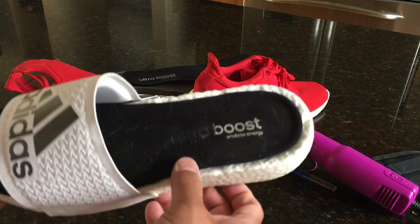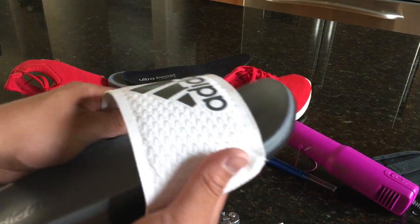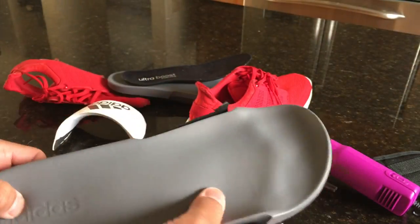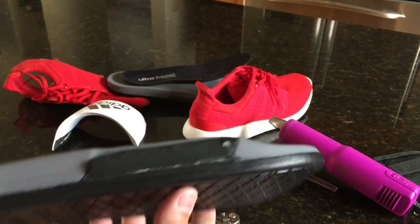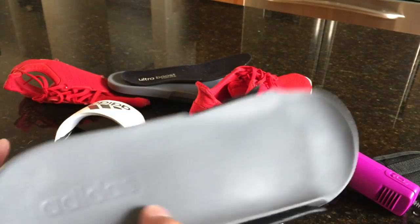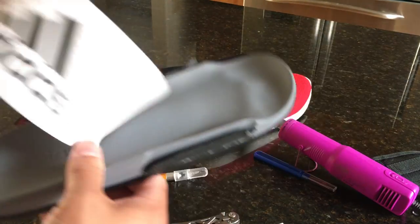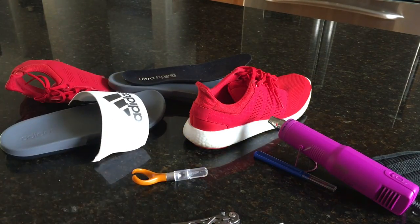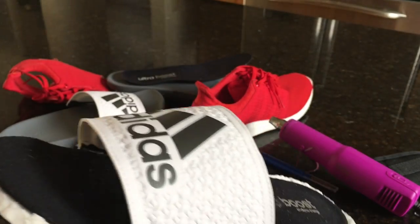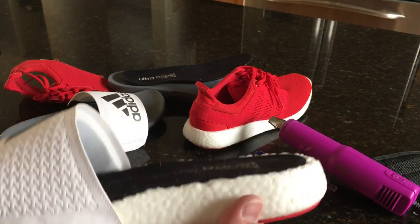Watch out — flying razor blades! I added the Ultra Boost liner and then used this slide. I'll link the slide if you guys are interested in checking these out. These were actually really, really comfortable without the customization. I probably wouldn't have done the customization if I'd known how comfortable they were, but these are super affordable — I think like thirty dollars or something. I'm going to show you guys the rest of the procedure to make this Frankenstein thing happen.